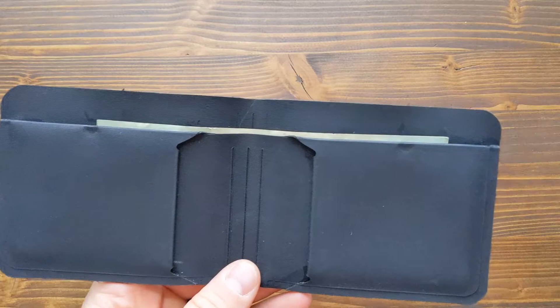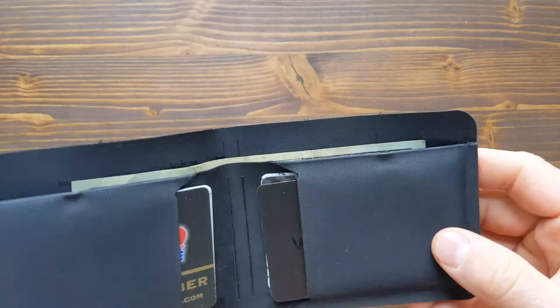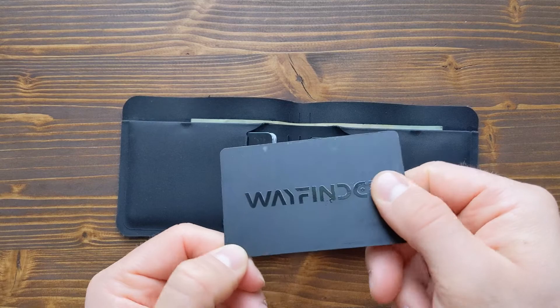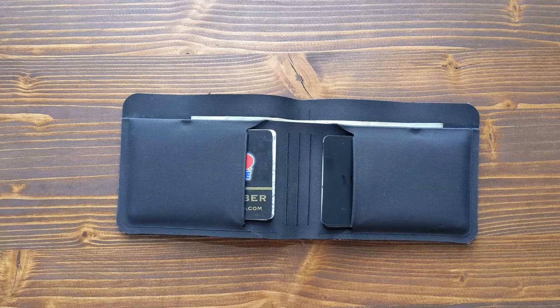There is an opening for cash, currencies from around the world fit in there, as well as boarding passes, and it holds about 16 cards. I usually carry anywhere from 5 to 10. One thing to note is that this wallet is not RFID protected; however, Wayfinder sells this Glitched data blocking card which protects cards within 5 centimeters of it. I stick it on the outside and it should protect the whole wallet, and it gives it a nice sleek look.